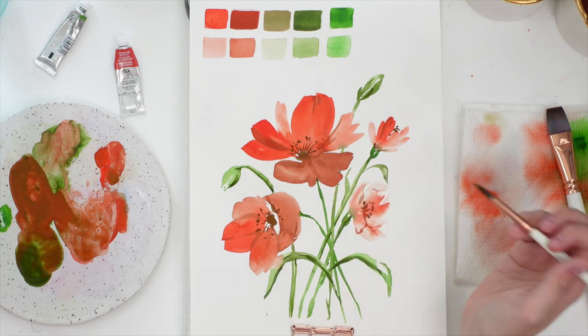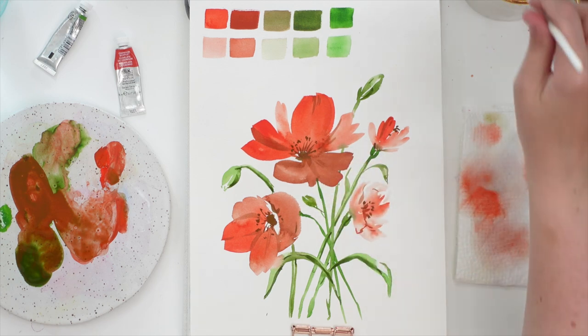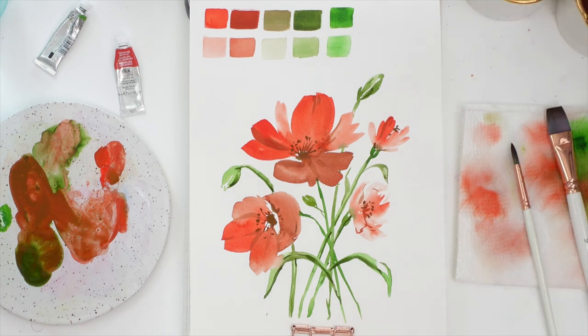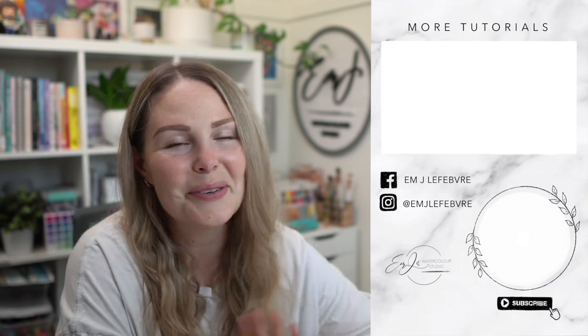If you guys like this, let me know. If you want this to be a little series where I try different mixtures at random like how we picked today — yeah, that's about it. I hope you guys enjoyed it, let me know in the comments if you want to see more of these videos and I'll catch you next time. Thank you so much for watching — I really hope you liked it and I hope you learned something. Don't forget to subscribe to this channel and follow me on all my other platforms for tons more content. I'll see you guys again soon. Bye!